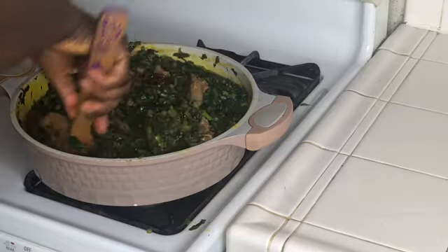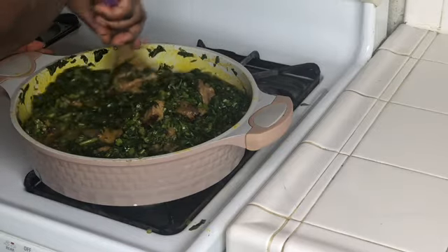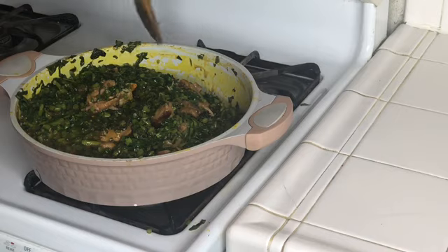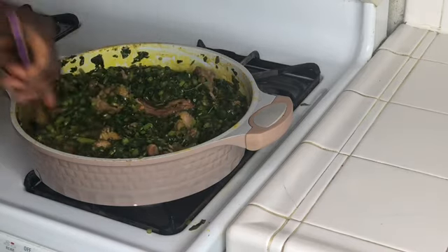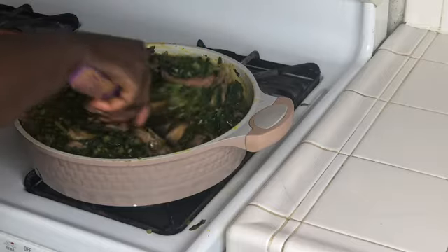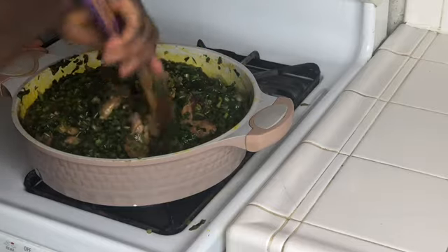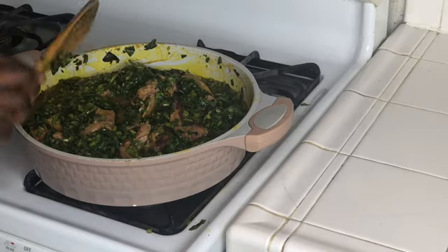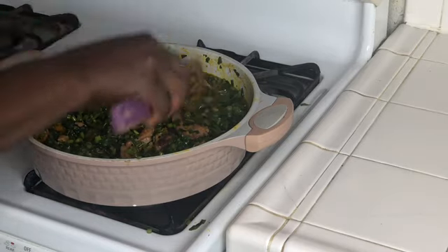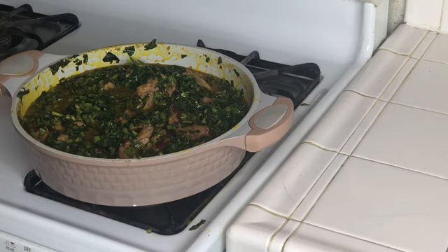This food takes some time to cook, so I'm going to continue cooking it.